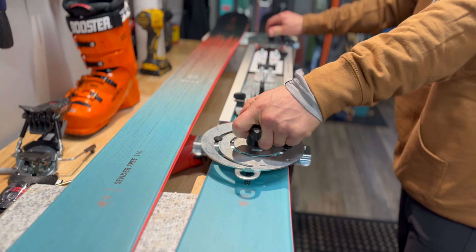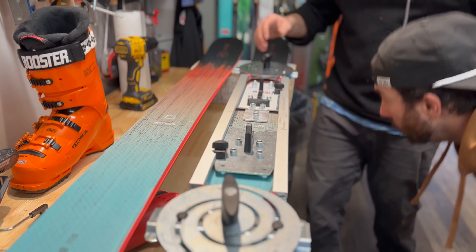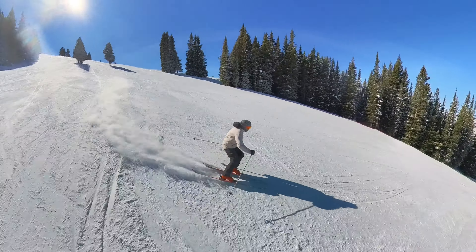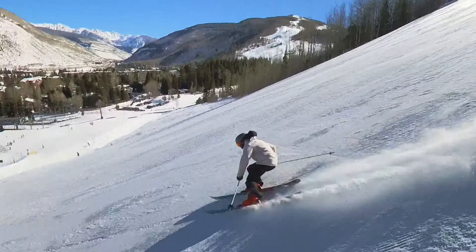We still have that metal underfoot providing amazing torsional rigidity, so on the groomers this thing is going to completely hold up. We had it out a bunch of days already and this thing completely rips on the groomers at 110 underfoot.